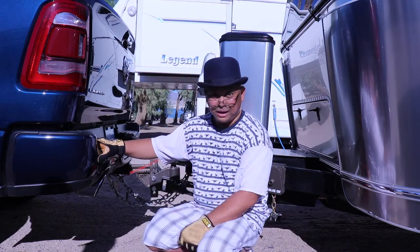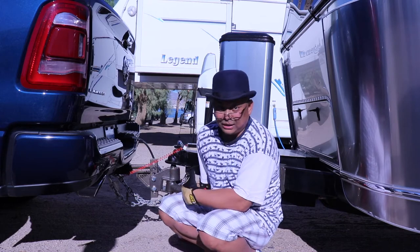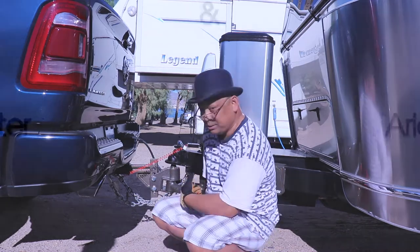Hello and welcome to Wandering Wanda. I'm going to show you how to properly unhitch the Blue Ox.